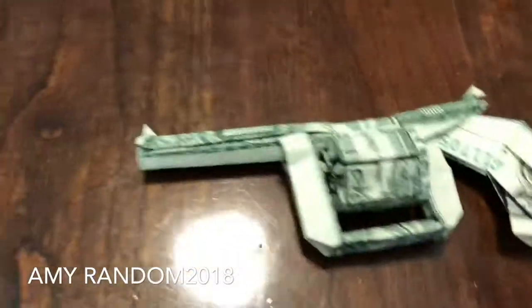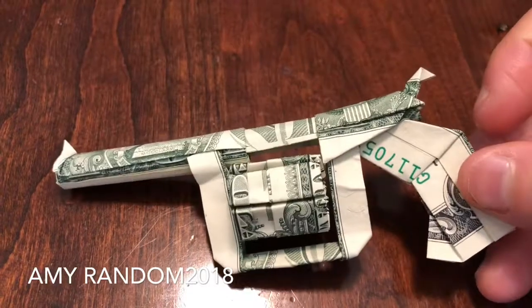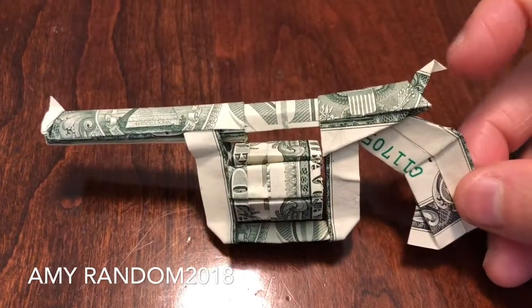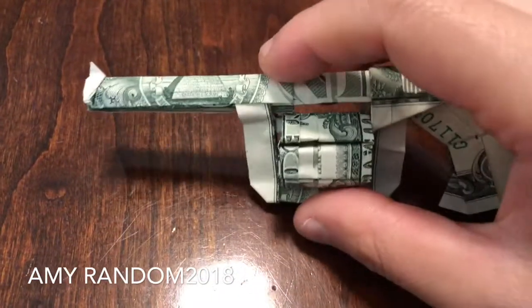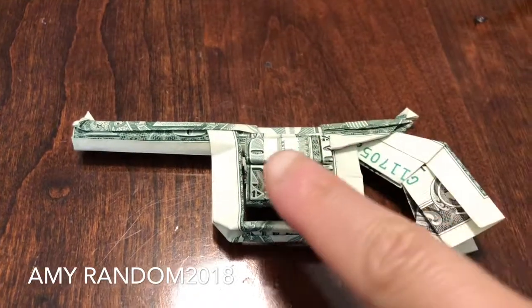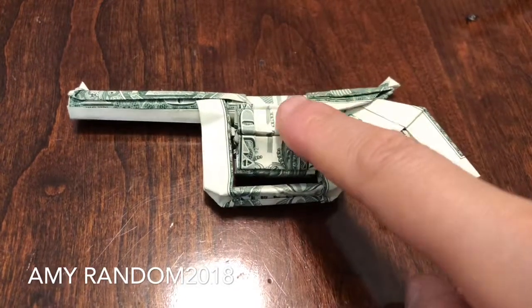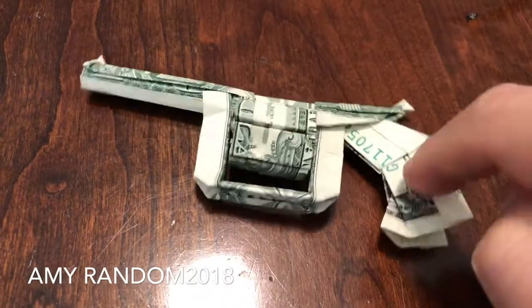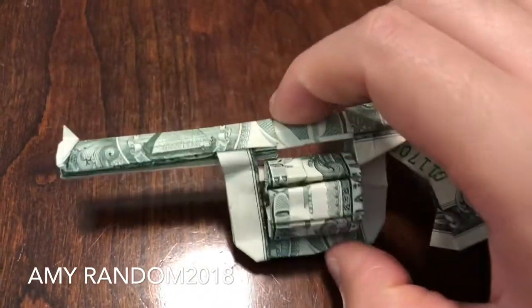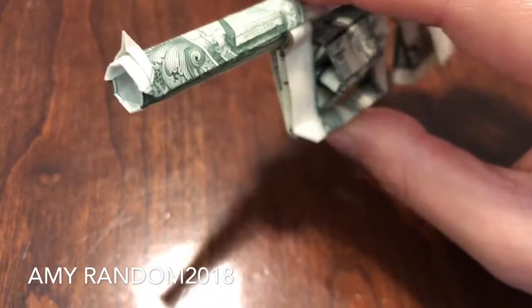So this is my favorite origami out of all the origamis I've made so far — it's the revolver. It's made with three dollar bills: one for the bullet part, one for the second part, and one for the third part. Three dollar bills, and it looks very realistic.